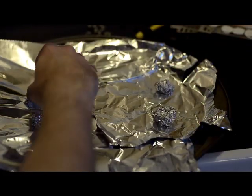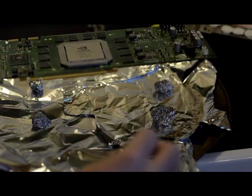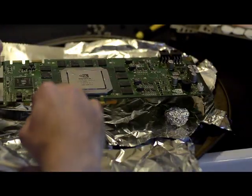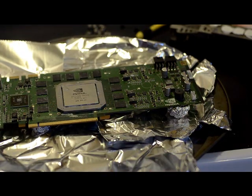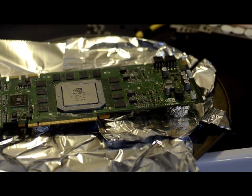Before you've done all this, you need to preheat your oven to about 390 or 400 degrees Fahrenheit. Then you put the card on there — it's on the little tinfoil platforms, as you can see. I'm going to put it in the oven for about 9 or 10 minutes.